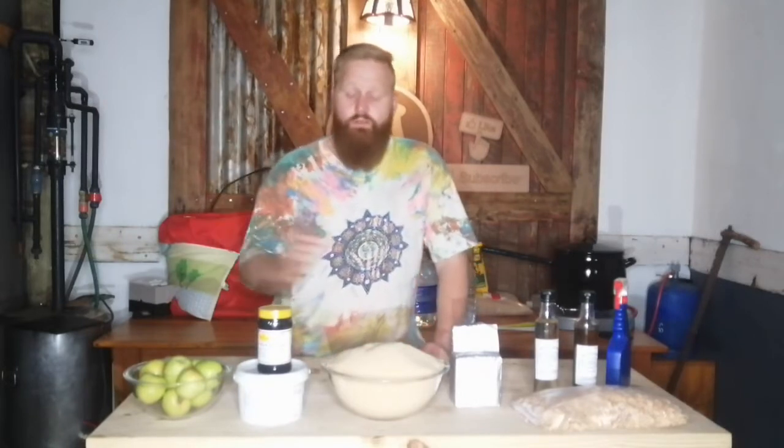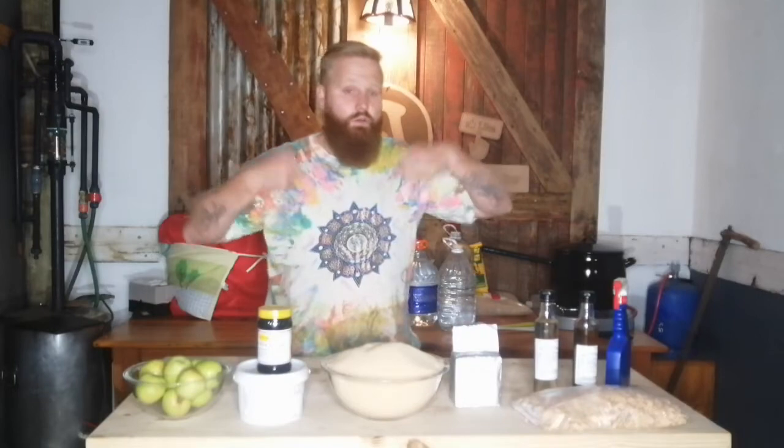First off we need to dissolve the sugar and molasses. We've got a pot at the back there — it's boiling already. So while you're enjoying the beer we'll be cutting up the apples, adding the sugar into the water, and dissolving the molasses. See you back when we have everything ready to go into the bucket.